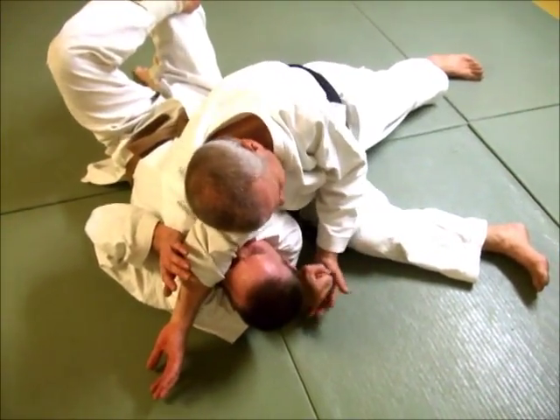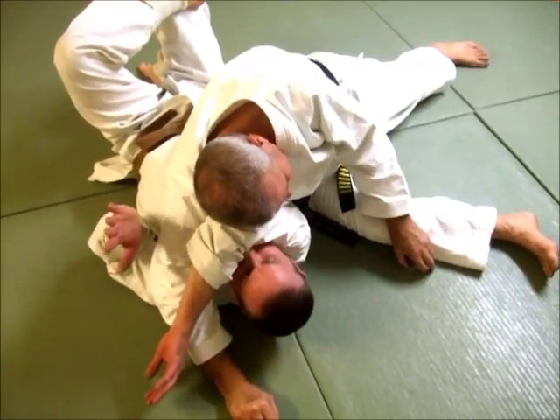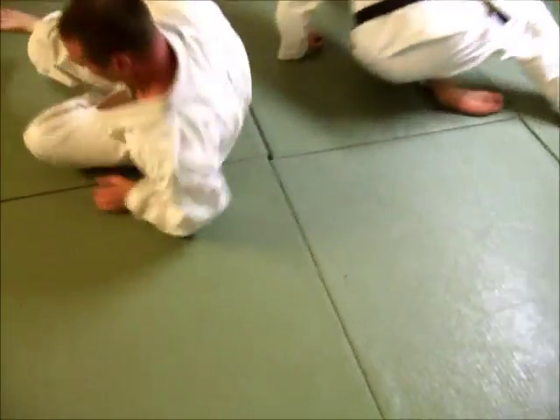Hook, fist. Everybody forgets the fist. I'll get it.